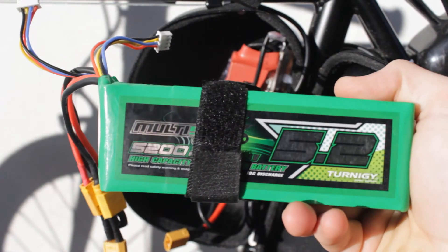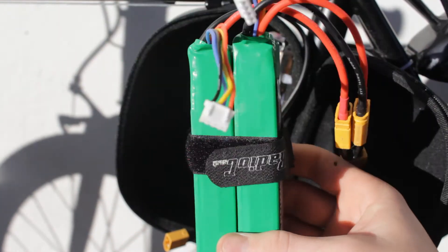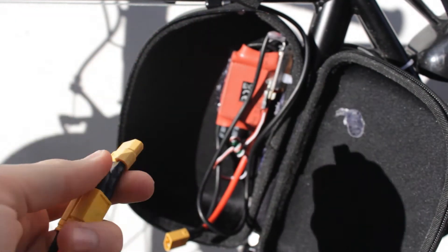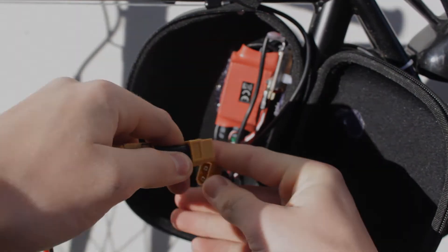These are the batteries I'm running — Multistar 5200mAh 3S batteries. I've got two of them with a connector lead which bumps it up to 6S, which then plugs straight into the ESC.